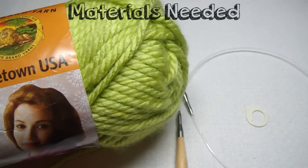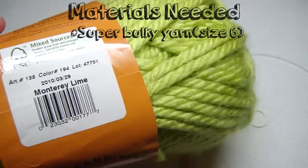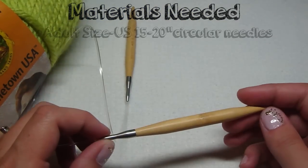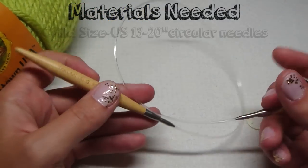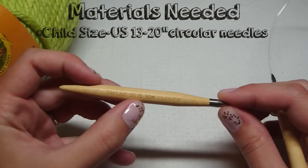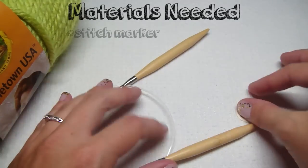For your materials needed, we are going to use super bulky yarn. I'm using Lion Brand Hometown USA. For adult size, you're going to use size 15, 20-inch circular needles. If you don't have exactly 20-inch, that's fine. For the child size version, you use size 13, so the width won't be as big as the adult size. You'll also need a stitch marker.